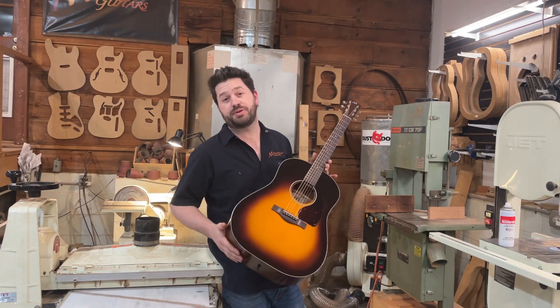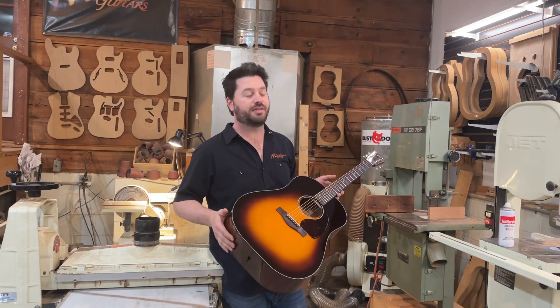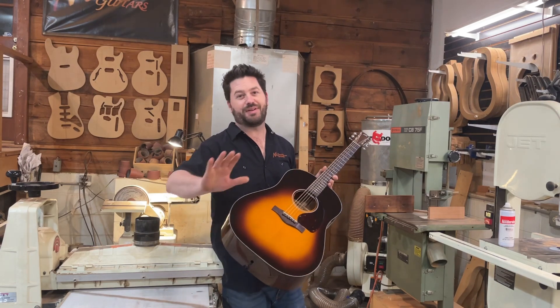This guitar is not available for purchase, as it was a custom order. If you are interested in having a custom guitar made, feel free to drop me a line or give me a call. Love to hear from you. Thanks for watching, and have a great day.